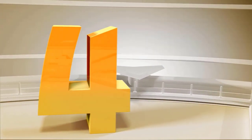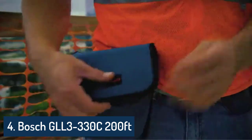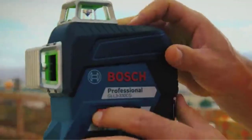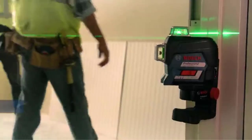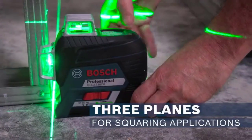Number 4: Bosch GLL3330CG 360-degree green beam three-plane self-leveling and alignment line laser, with 12V Max Lithium-Ion 2.0Ah battery and battery charger, BM-1 positioning device, and hard carrying case.